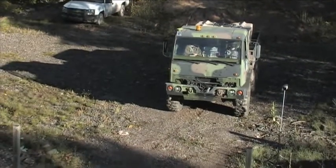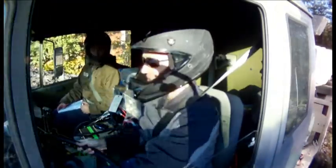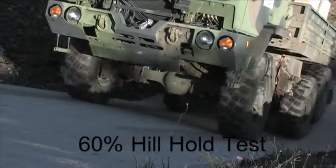The FMTV was loaded to 31,800 lb. DVW and Hill Hold brake tests were performed on a test track at GS Engineering, a third-party engineering and testing firm.